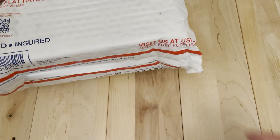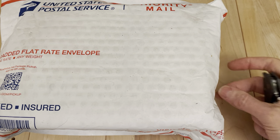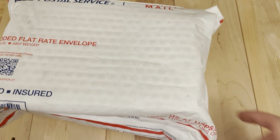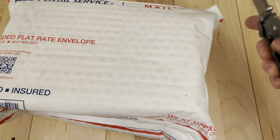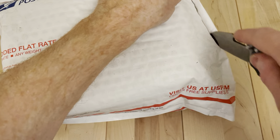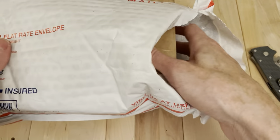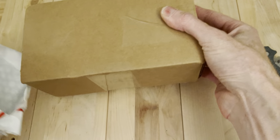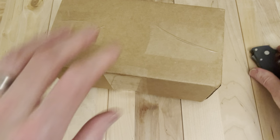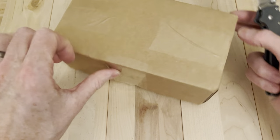Welcome back. Got a sizable package from our friends at White Mountain Knives today. Excited to get into this one because it contains a brand of knife that I have not actually used before, but it's known as a high-value kind of brand in terms of what they deliver for what you get. It's supposed to be really good. White Mountain Knives is a really cool place to buy from.